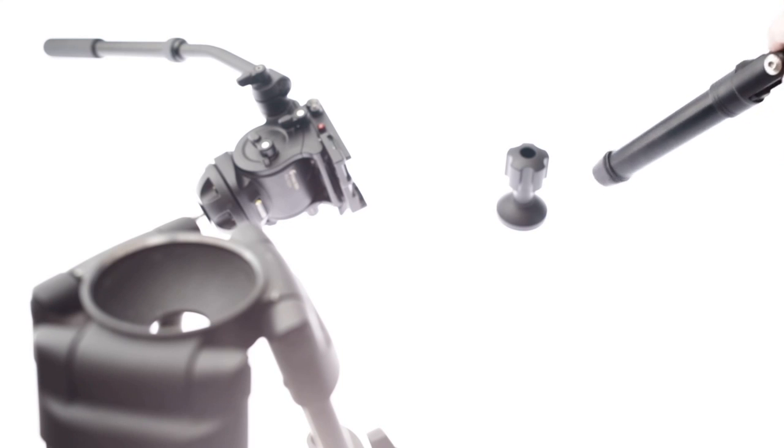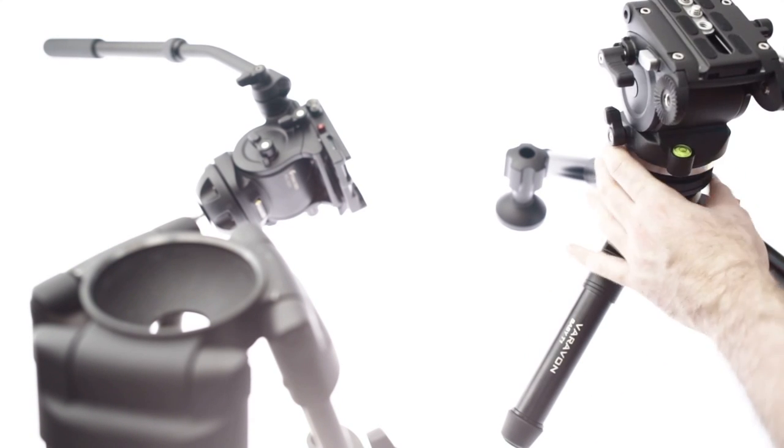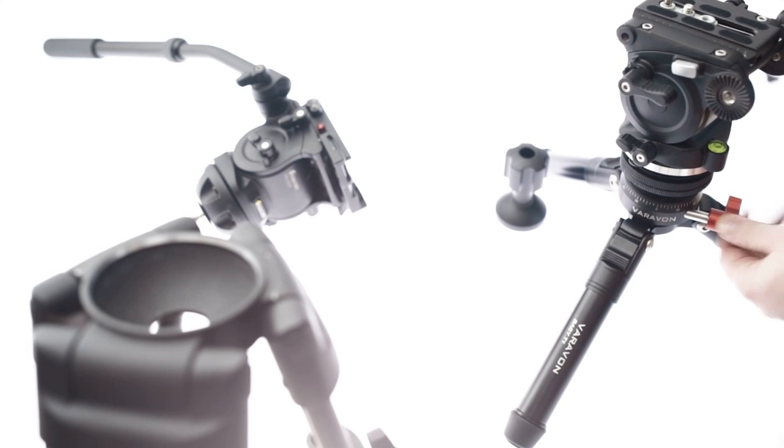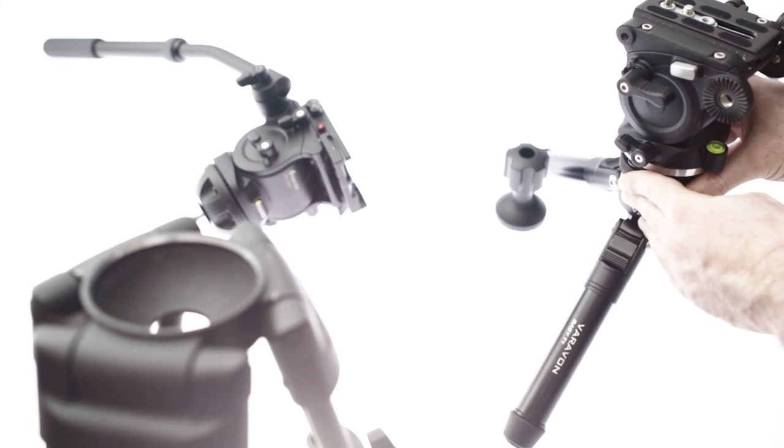Lock that down nice and tight and that's fine. Generally, even if I said I would prefer that knob to be slightly larger, it's not really an issue — it's not too small to hold and you don't have to really wrench it down with your hand. It's a pretty easy operation.